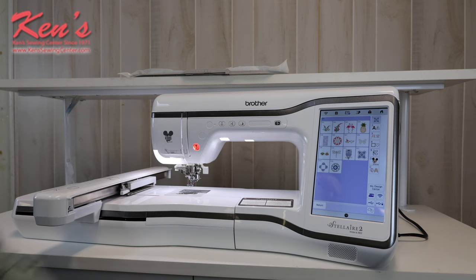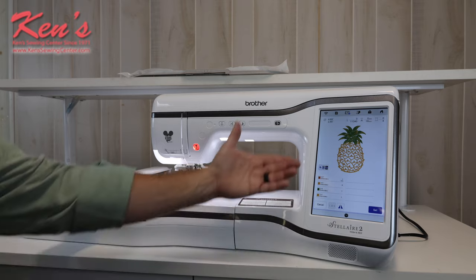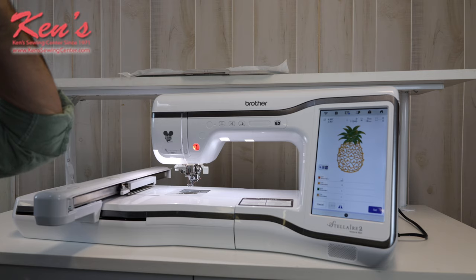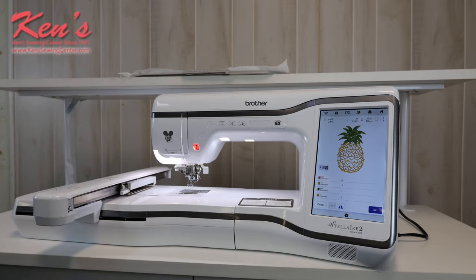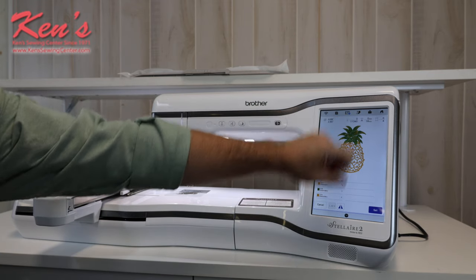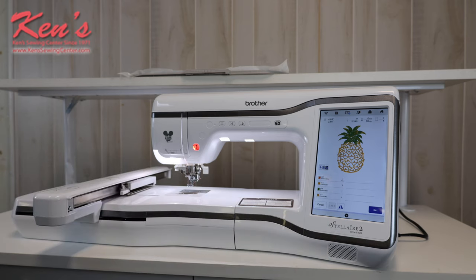As I pull up a design, the machine will tell me a lot of information. I can set it to show in inches the height and width of my design. It tells me how many stitches are in the design, how many minutes the design will take, and how many color changes.